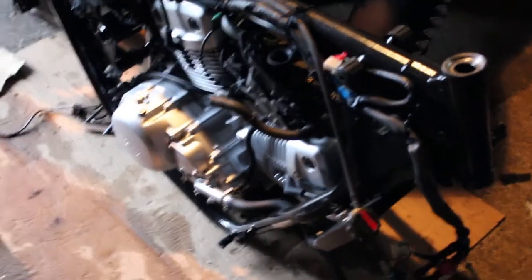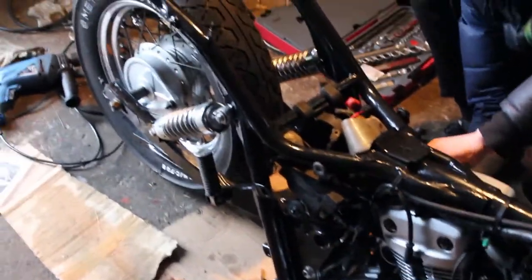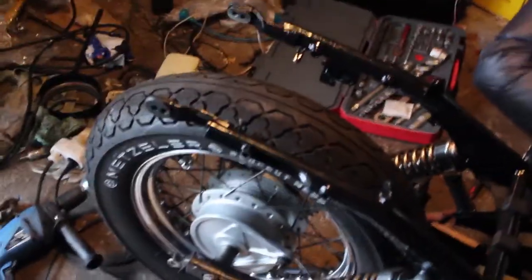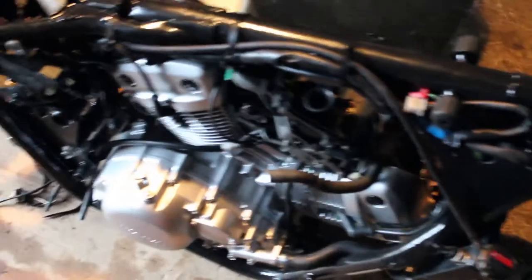Hello and welcome to Milo & Marcus Garage. Today we are again working on the Honda Shadow. As you can see it is getting better and better. A couple of weeks ago this was just an empty frame ready to be painted, but today it's almost a finished motorcycle.